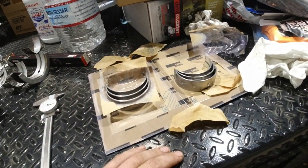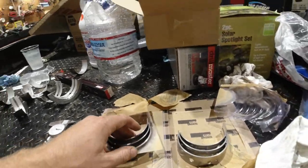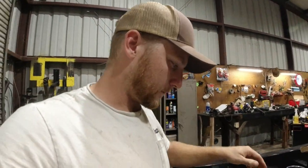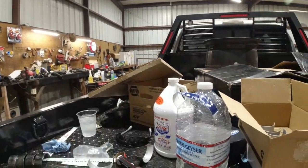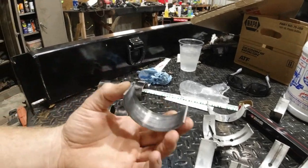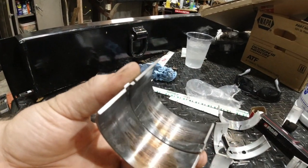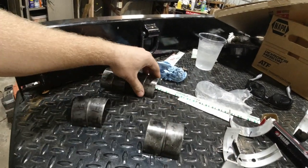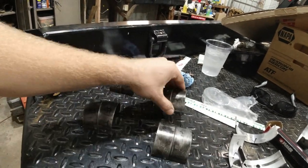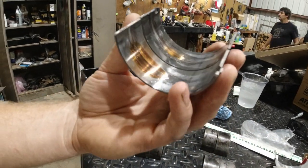Last night up until about 11:30 we swapped out most of the rod bearings and the main bearings. Come to find out, the guy said he checked all the mains and rod bearings and they were all in spec to an extent. The rod bearings might have been in spec; the mains are brand new, so I imagine he changed those. But number one was our best cylinder — still rough. Number six, pretty bad. Number four, pretty bad. Number three, pretty bad. So we had a little bit of a knock going on.